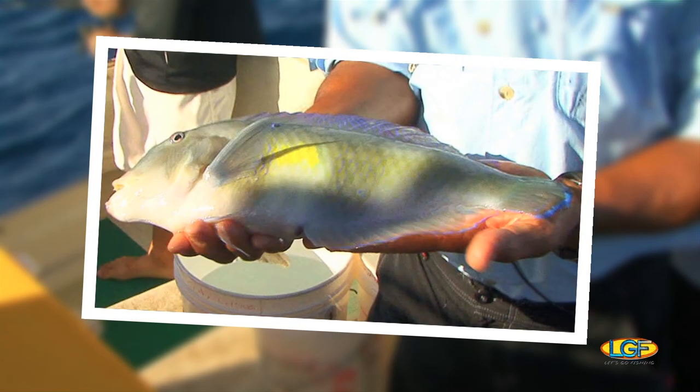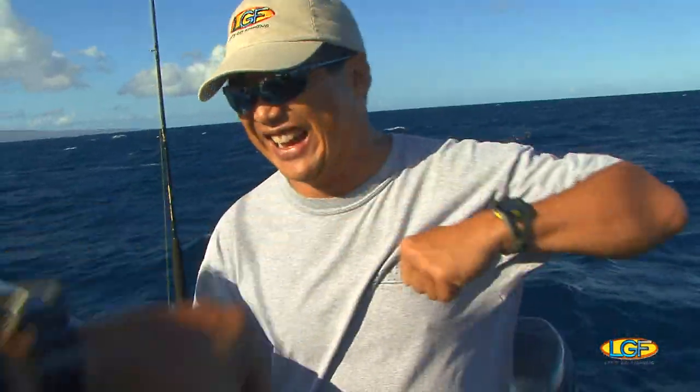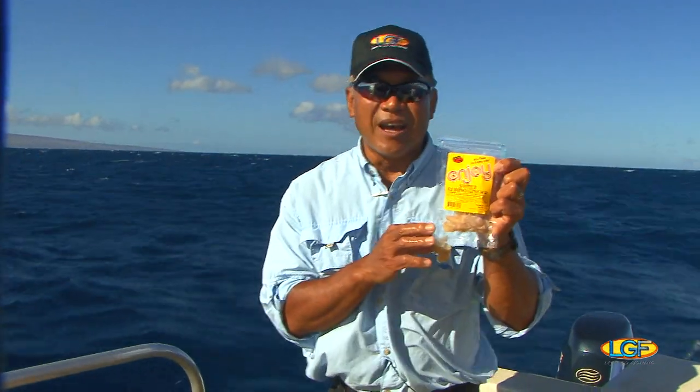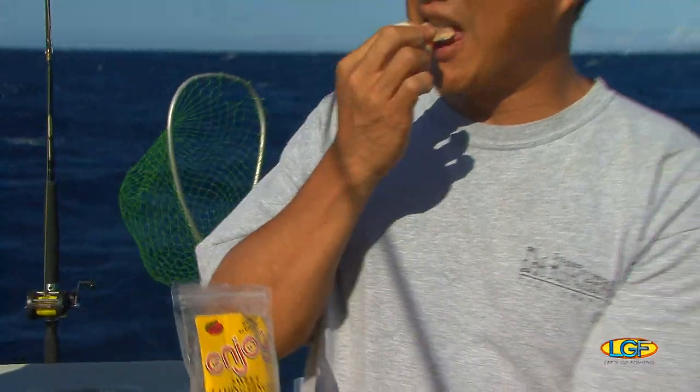That's a beauty, huh? That is awesome. Stuart, you the man! A tip for you guys that aren't real seaworthy and don't go fishing a lot — take some of this ginger candy out with you. It's a natural herbal thing that really helps with motion sickness of any kind.